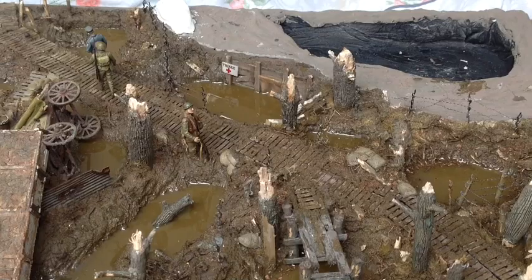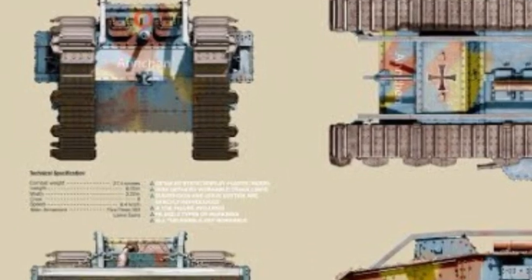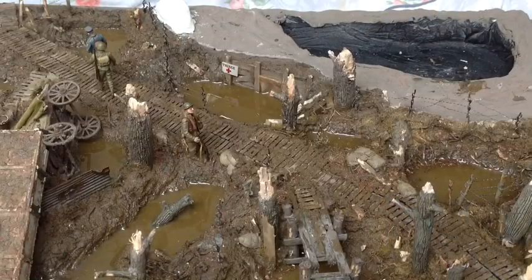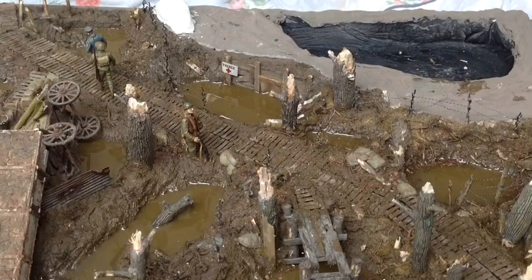Part four will be covering the build, painting and inclusion of TACOM's Mark IV female tank. Incredibly, in 14 years of modelling this will only be my sixth tank build - I seem to deviate more towards terrain, buildings and figures. I've built some AFVs and trucks and jeeps in the past but this is actually only my sixth tank, so that should be interesting. I'll also be painting and adding the trio of German prisoners coming down the duck boards, which will finish off the two figure sets from Master Box on this diorama.